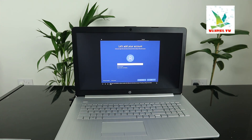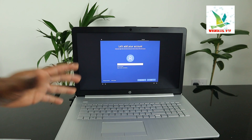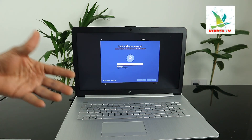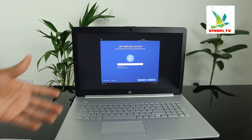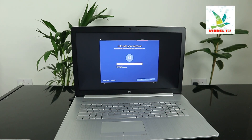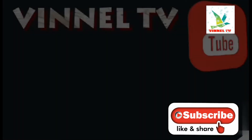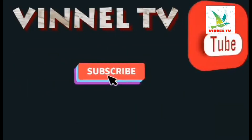Right now, what you need to do is put your email address, telephone number, or Skype ID, then set up your account. This is how to connect this laptop to the network. Thank you very much.